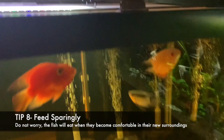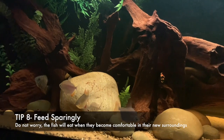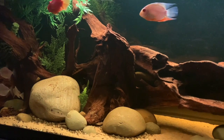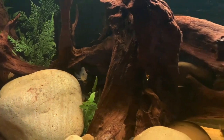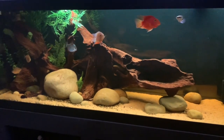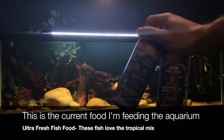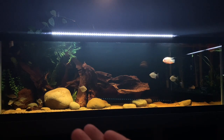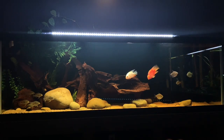Tip number eight is feeding the fish. In the first few days — two, three, four days — don't worry if the fish doesn't eat or isn't showing the same appetite as before. As long as the aggression isn't too bad, they'll be just fine and will start eating within the next few days. The last thing you want to do is pump loads of food into the tank to try to get the new fish to eat — this will only pollute the aquarium, dropping your water quality. Feed sparingly, and eventually the fish will come out and show the same appetite as before.